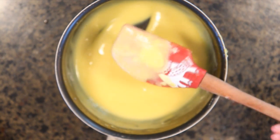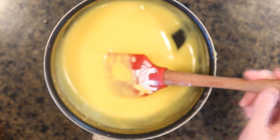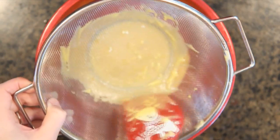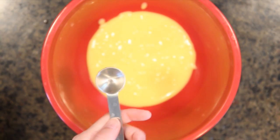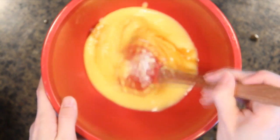Now that I've finished the custard, let me show you what I meant by coating the back of the spoon — it's thick and creamy. You want a nice cream-like consistency. If there are a few lumps, that's okay — that's why we do the next step and strain it through the sieve into a container. Push down any custard that isn't moving through. There's some little white bits from the eggs that you don't want in your chocolate mousse. Once strained, add a teaspoon of vanilla and stir it in.